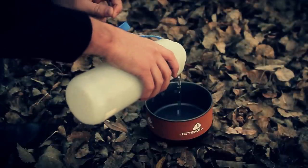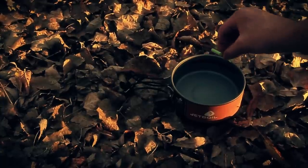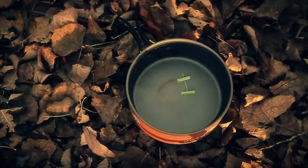Once you have that, all you need to do is go down to your pot and place it really gently. Give it some time and it'll eventually find north.